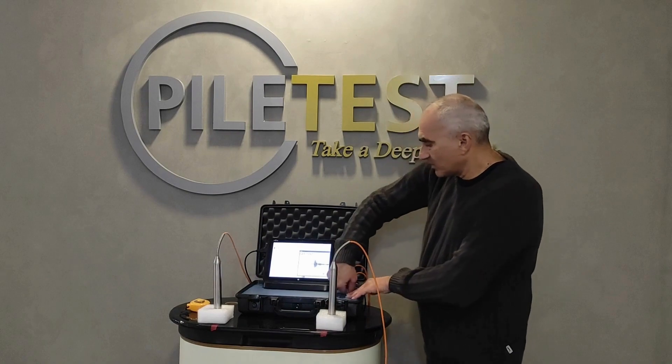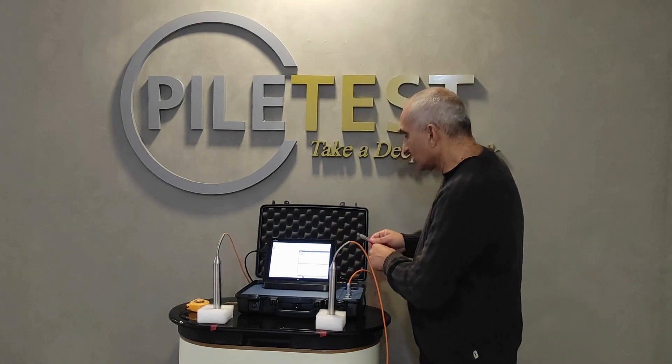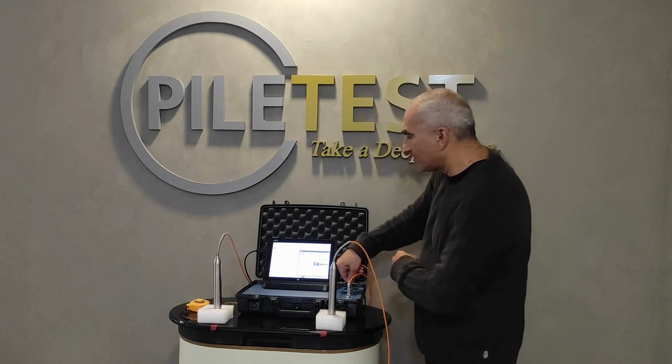Now we will swap the receiver and transmitter. We don't have to stop the test for that — just swap. And we should get exactly the same picture.